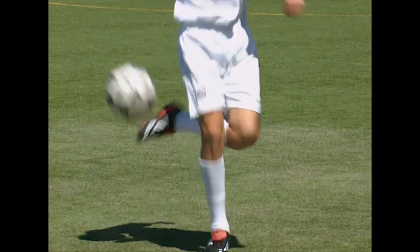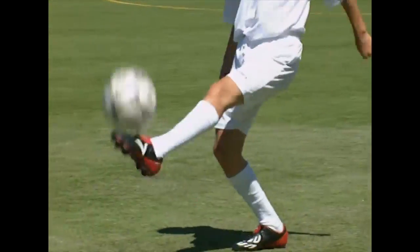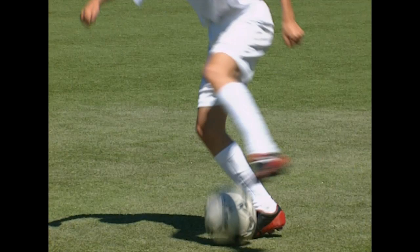Allow the ball to bounce. Flick the ball into the air with the other foot from behind the support leg and continue juggling. This is what the juggling step over looks like from the other side.